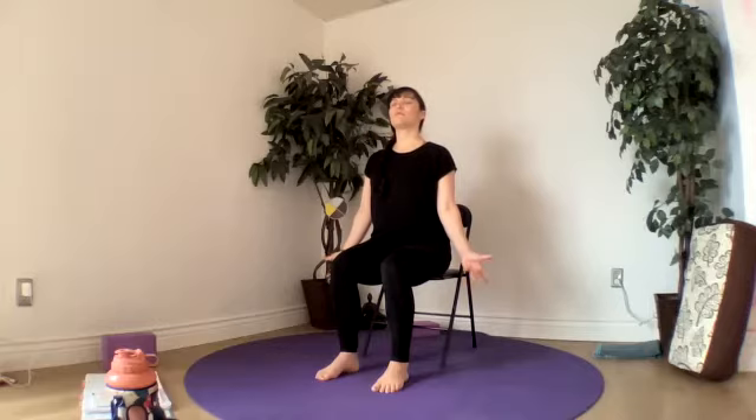About four more of those breaths, matching our movement to our breathing. Letting go and releasing the tension of our morning. Last one, we'll let our hands open up.